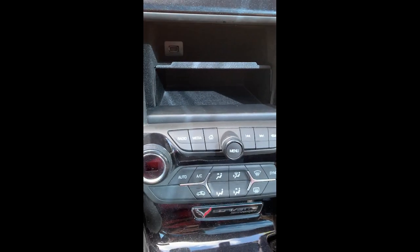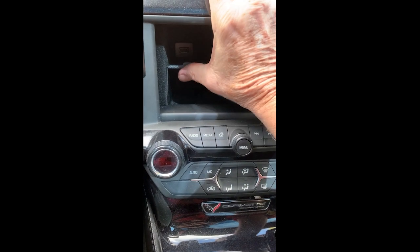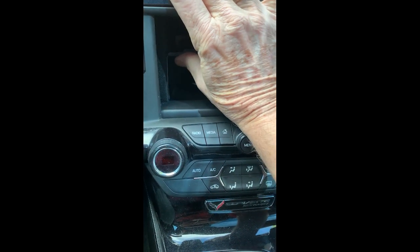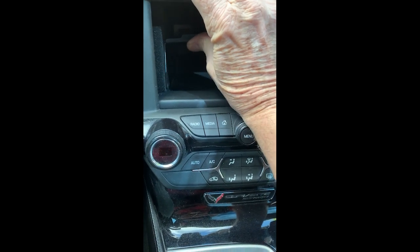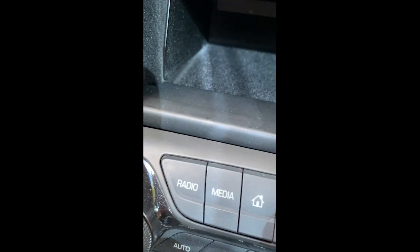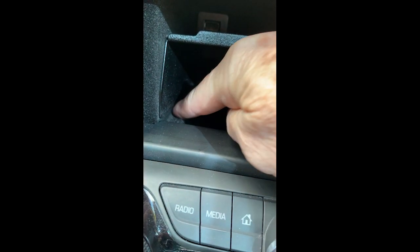We're going to lift up just on the front, as high as we can, and put some pressure there. Lift it up, and that way we get this space — you can see there's a little bit of space right here.